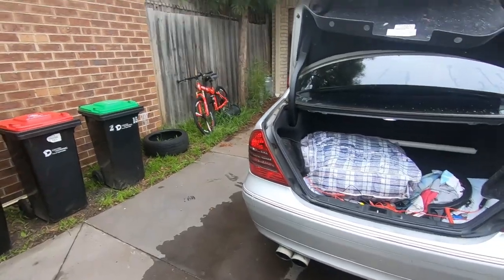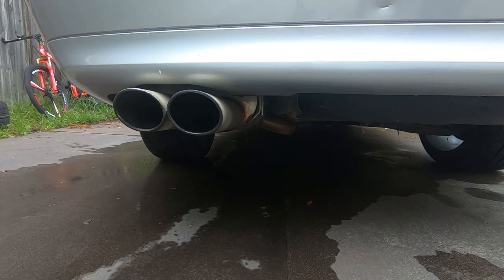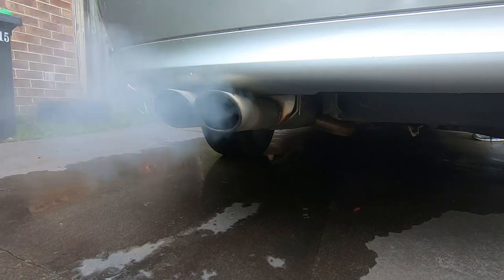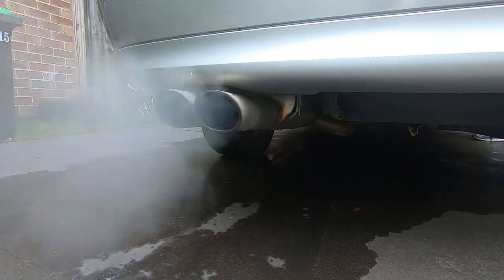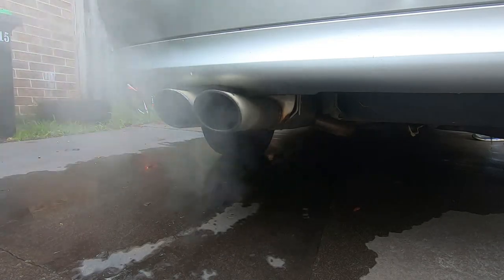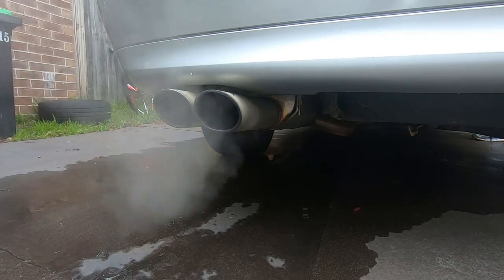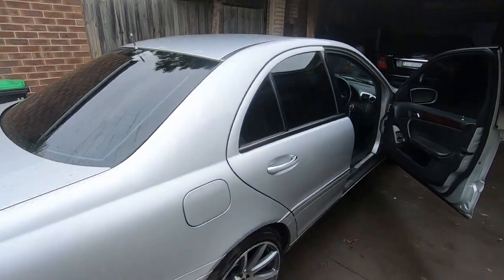Let me give you guys a quick listen of what the exhaust sounds like before I go. That's just the cat-back Super Sprint exhaust system, kept at about 2,000 to 3,000 revs.